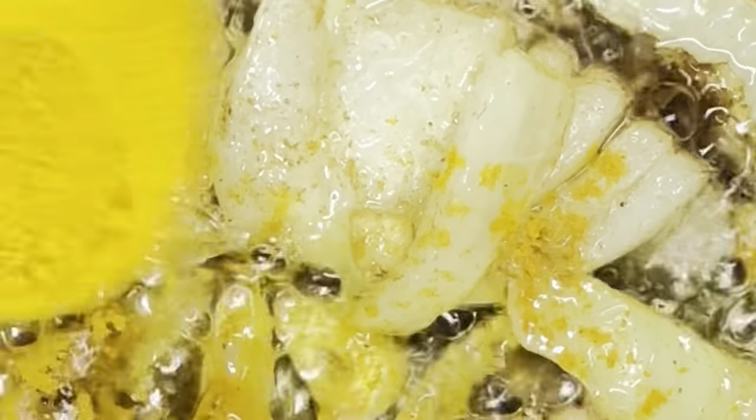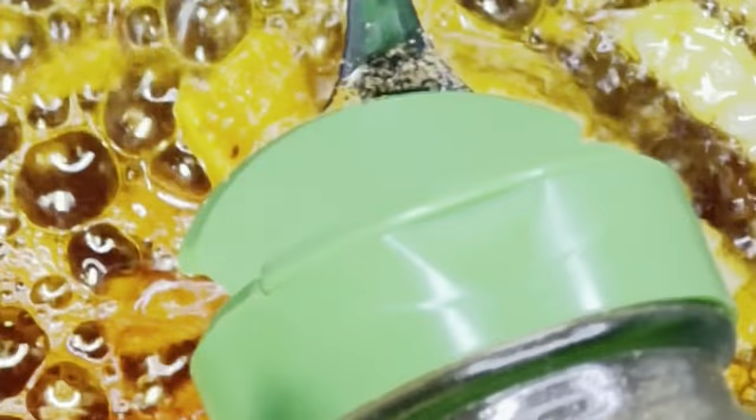Then grab your turmeric — ground — and add one tablespoon of that. Then add red chili powder, one tablespoon. Then garam masala, one tablespoon. You also need amchur powder, one tablespoon. Add another round of garam masala and stir that all up. Grab some salt and add it to taste. Then grab your tomato paste and stir everything together.